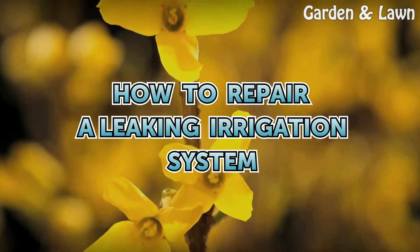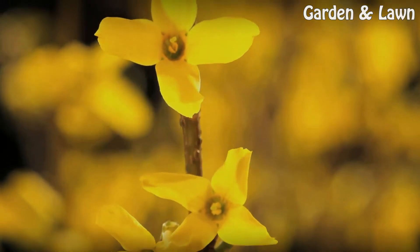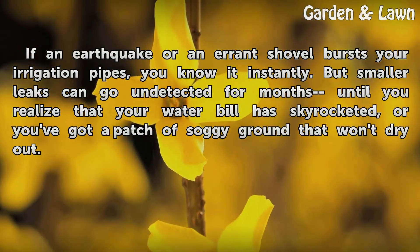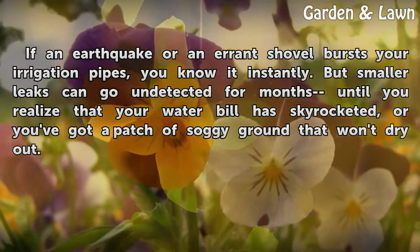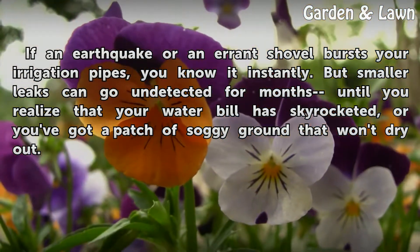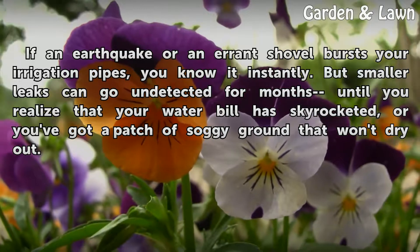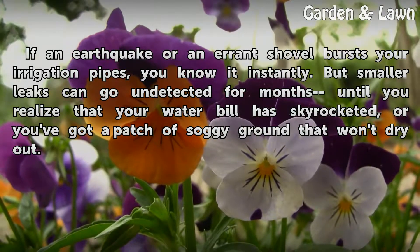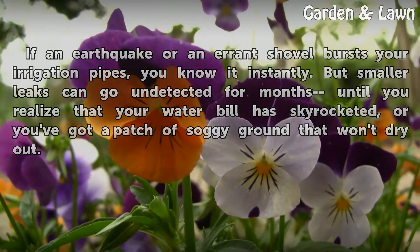How to Repair a Leaking Irrigation System. If an earthquake or an errant shovel bursts your irrigation pipes, you know it instantly. But smaller leaks can go undetected for months until you realize that your water bill has skyrocketed, or you've got a patch of soggy ground that won't dry out.